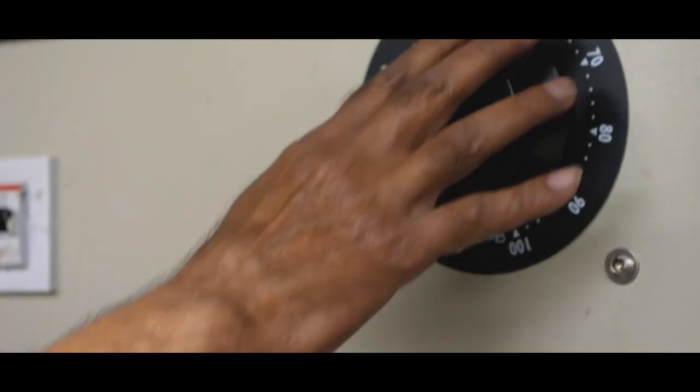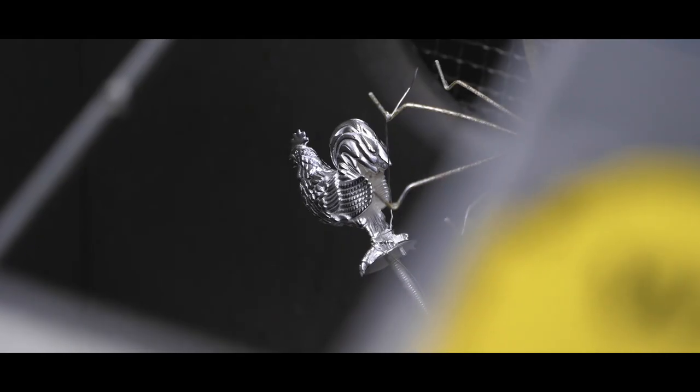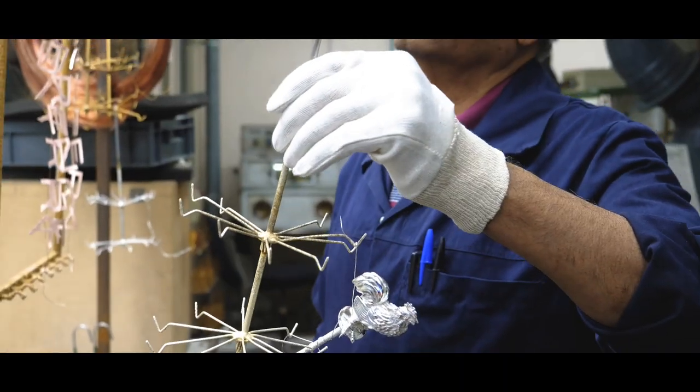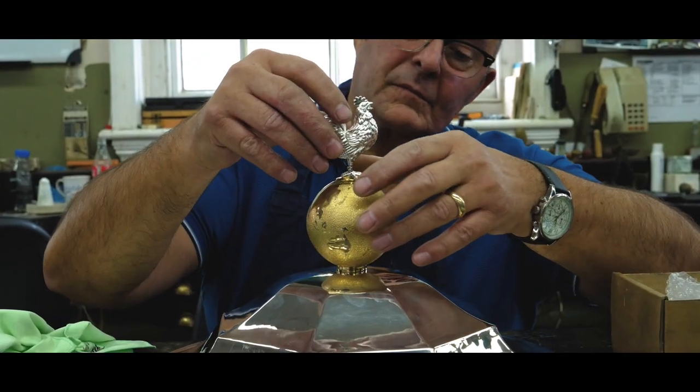Once we had the casting of the cockerel, it was produced from silver. Our silversmiths finished it and soldered it together, and it went to the finishing shop where it was silver plated to produce the finished trophy.